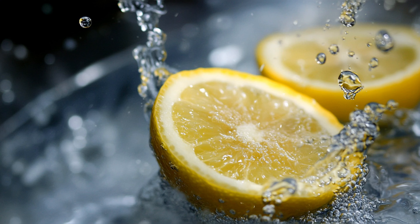Letting cut lemons dry out. When you leave cut lemons exposed to the air, several undesirable changes can occur. First, the exposed surface of the lemon starts to oxidize, leading to a loss of freshness and a decline in the concentration of essential nutrients, such as vitamin C, which is highly sensitive to oxygen. This oxidation process can also cause the lemon to dry out, making it less juicy and altering its texture. Additionally, the flavor of the lemon can be negatively impacted, as the oxidation process may cause a bitter or less vibrant taste.